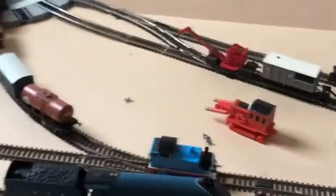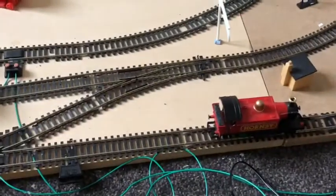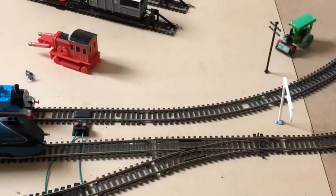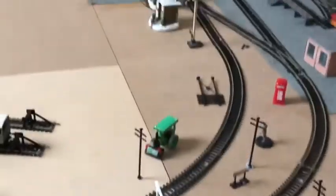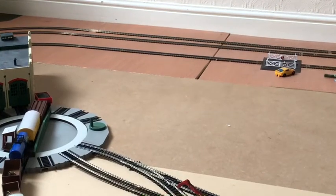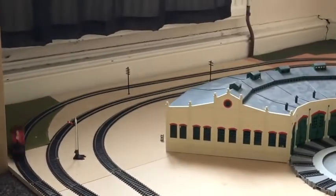I am going to get rid of my Hornby controller because it is crap. A lot of people have said locomotive motors might burn out because of it. But the Mahanu one is really smooth - I can even get the little Hornby Class 08 to do some good speeds.